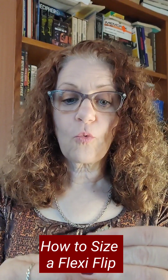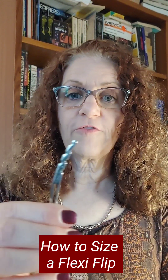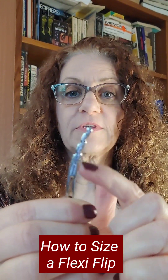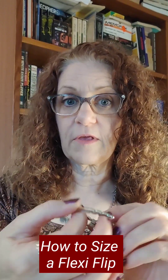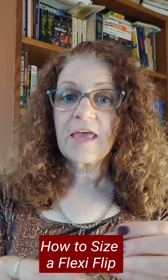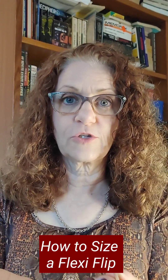When you are looking at your Flexi's pins, if it has notches on both sides, then it's a Flexi Flip and the pin will go both directions. If the Flexi only has notches on one side, then the pin only goes one direction.